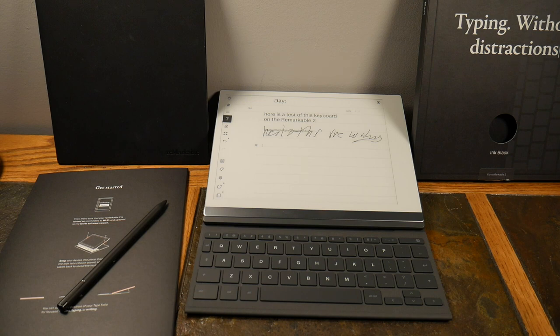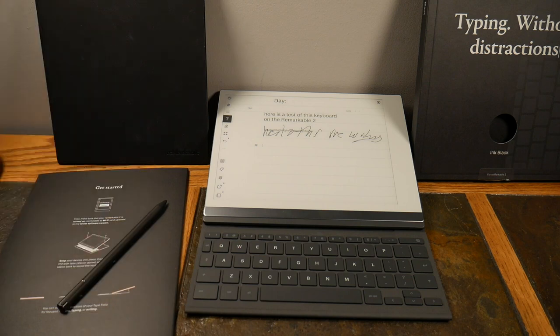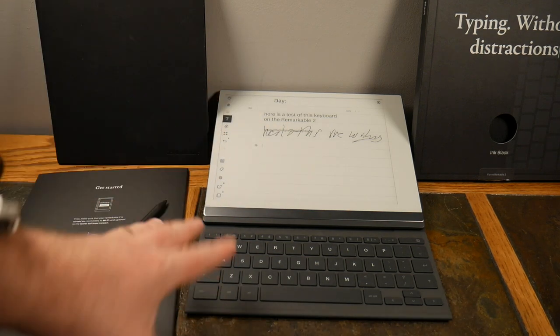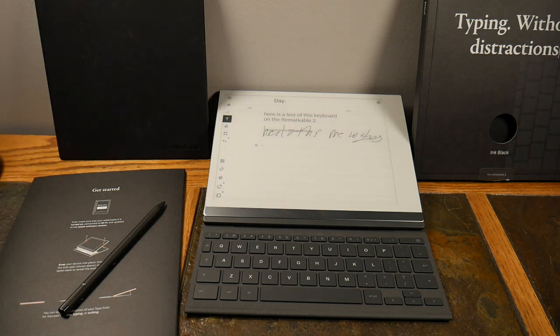I can't say anything really negative about the reMarkable 2 — battery life is great, and now I've got the TypeFolio option as well. I don't use paper anymore unless I want that nostalgic feel. I do still have a leather-bound journal for that, but the reMarkable is where I do most of my notes and daily activities. Check the show notes for links to the TypeFolio and reMarkable 2. If you like the video, give it a thumbs up, subscribe, and thanks for watching!